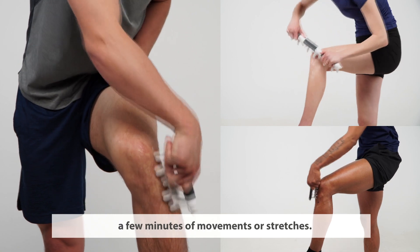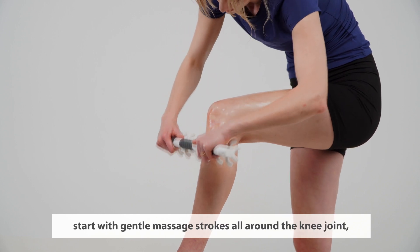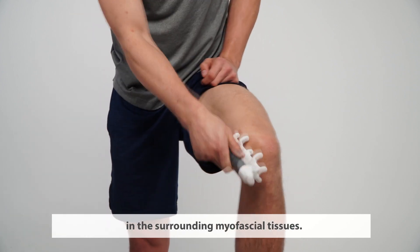To begin, warm up your muscles with a few minutes of movements or stretches. Then grab your COA Pro Massage Tool and start with gentle massage strokes all around the knee joint, using the fingers to release tension in the surrounding myofascial tissues.